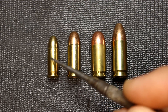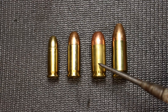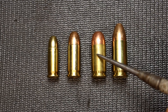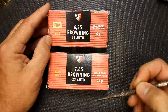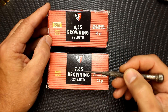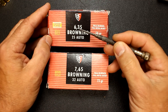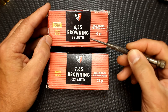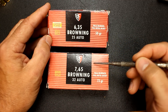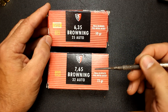I have 25 ACP, 32 ACP, and 380 ACP — all three of which were designed by John Browning — and then 9mm Parabellum. The 380 is actually called in Europe the 9mm Kurz, or 'short.' When purchasing ammo, the 32 ACP can be listed as 7.65mm Browning or 32 auto. The 25 ACP is the 6.35 Browning. This ammunition can sometimes be a little more difficult to find than 380 or 9mm, but it is out there and I've seen a number of different loads, including self-defense loads.